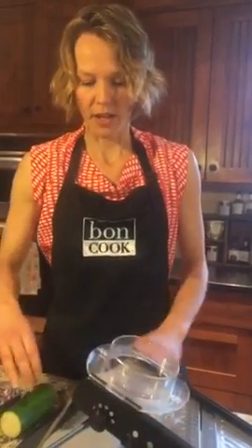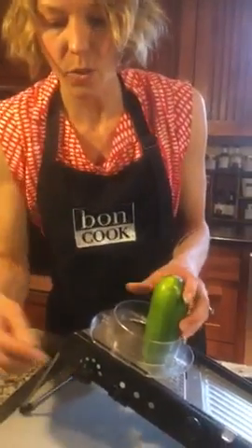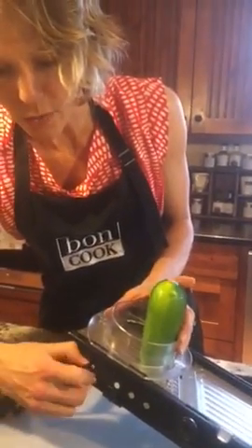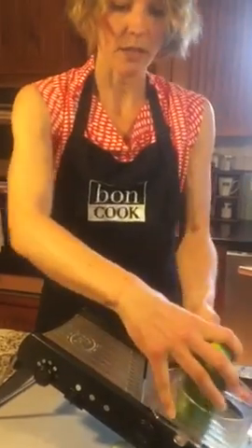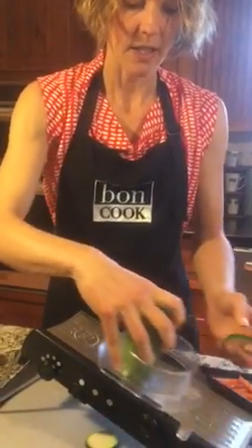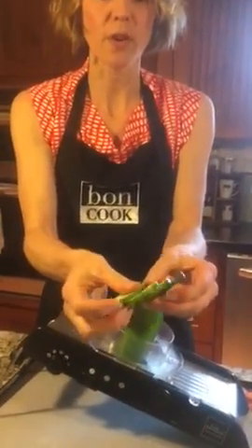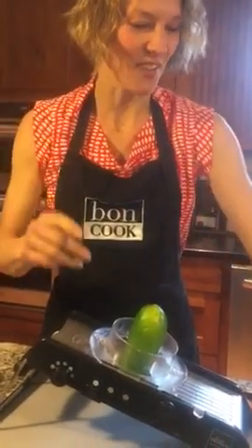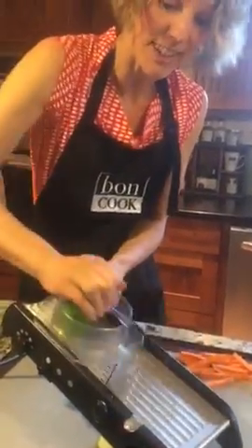So just to get started, I've got a zucchini here and you can do your zucchini on any setting you want. I usually do a three or four for roasting, so I'll set it on three. Just going to do your slices really fast and easy. You can see just how even and uniform they are — perfect slices, and you can go really, really fast.